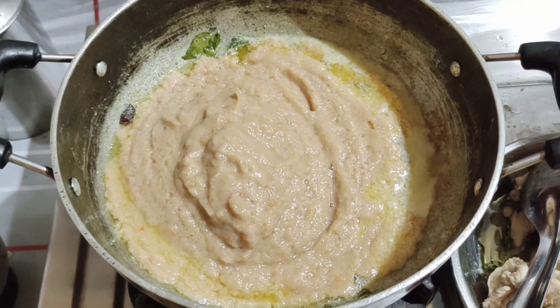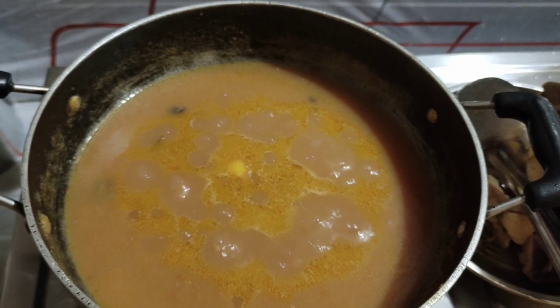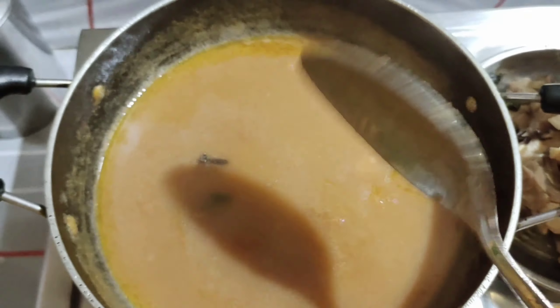Let me add a little more water. If you like it more like gravy, you can add a little bit more water. After that, I will put the chicken fry in the bowl.